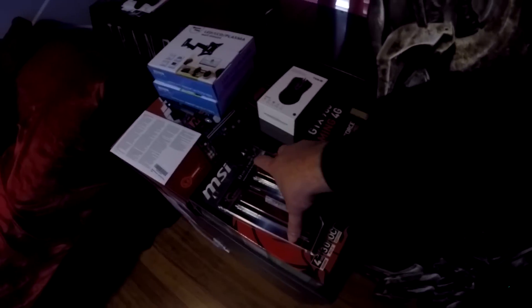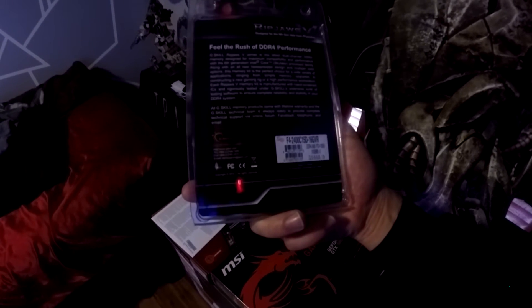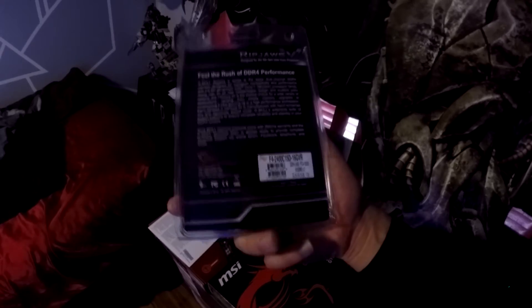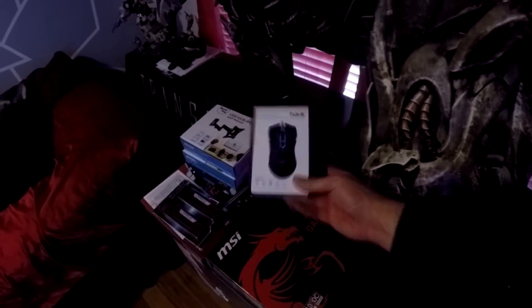This is the Ripjaws 5 with DDR4. They're 2400 speed — mine are 3200 DDR3 but these are 2400 DDR4. This is the mouse that we're doing. It's actually a really cool-looking mouse for the price. I'm curious how well it works for the price though.